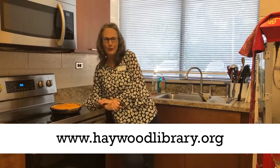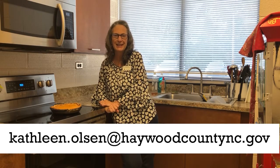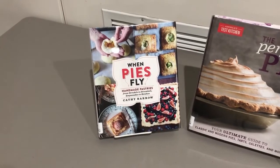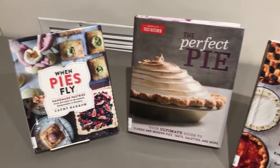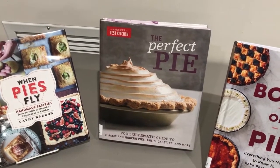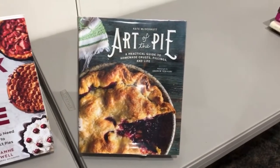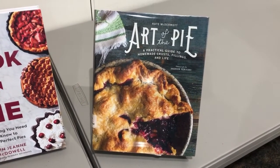If you'd like the written instructions and the recipe, just take a look at the library's webpage. And if you have any questions, don't hesitate to email. Thanks for watching. If this video has inspired you to make some pies, why don't you check out some of these books we have? The first one is 'When Pies Fly,' which is savory and sweet pies. 'America's Test Kitchen Perfect Pie' is the ultimate guide to making sweet and savory pies. 'The Book on Pie' — everything you need to know to bake perfect pies. And last but not least, 'The Art of the Pie' — a practical guide to homemade crust, fillings, and life. All of these are beautiful books — check them out.